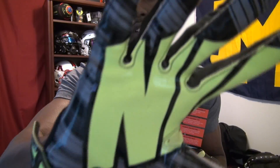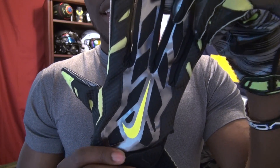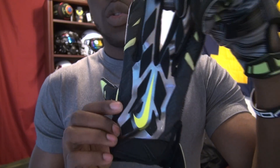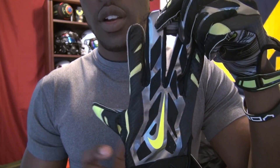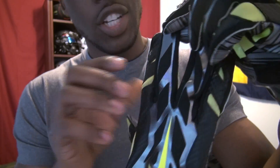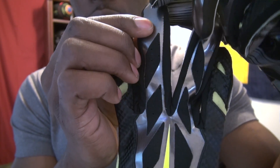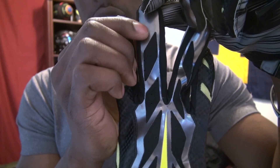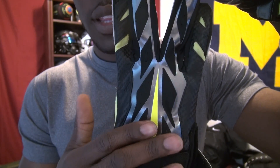Those are some of the details I'll talk about in the in-depth review. But first, here's an overview of the glove — the differences, design, and my initial thoughts. Here's the glove in the black, chrome, and volt colorway. The volt appears in the Nike sign and also in the finger bends, which is a mesh material that allows you to bend your fingers. This part is synthetic, and this part is a hyperfused material for strength and durability.